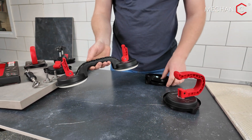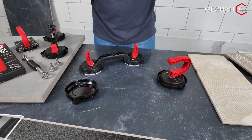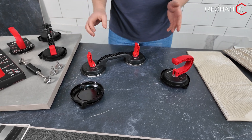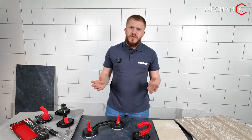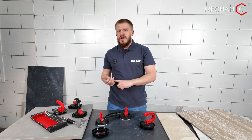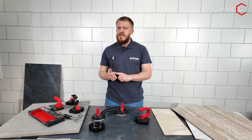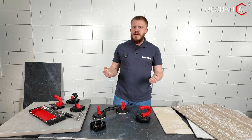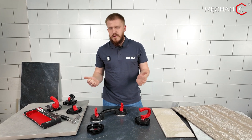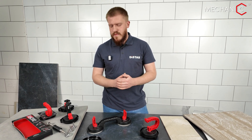The main advantage of mechanical suction cups is their reliability. Currently, electric suction cups are gaining popularity, but issues arise from time to time — you must charge the battery, keep an eye on the parts, and replace the filters regularly. In aggressive conditions, such as those faced by craftsmen, they encounter issues every time, making them very difficult to maintain for long-term use.